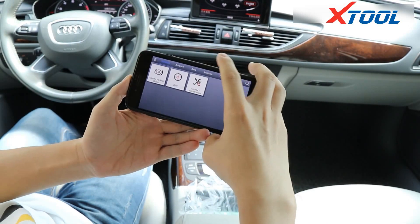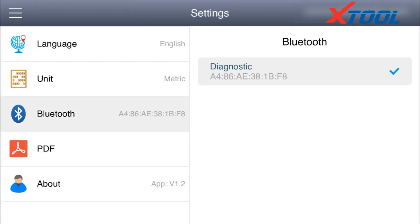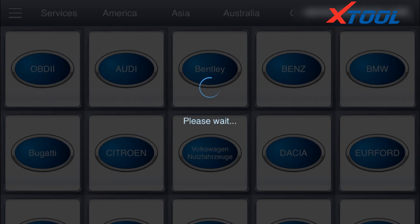It shows voltage connected successfully. Get in the car and switch the ignition on. Match the Bluetooth from the software on your phone. Choose your car model — what we are testing is an Audi A6L 2011.